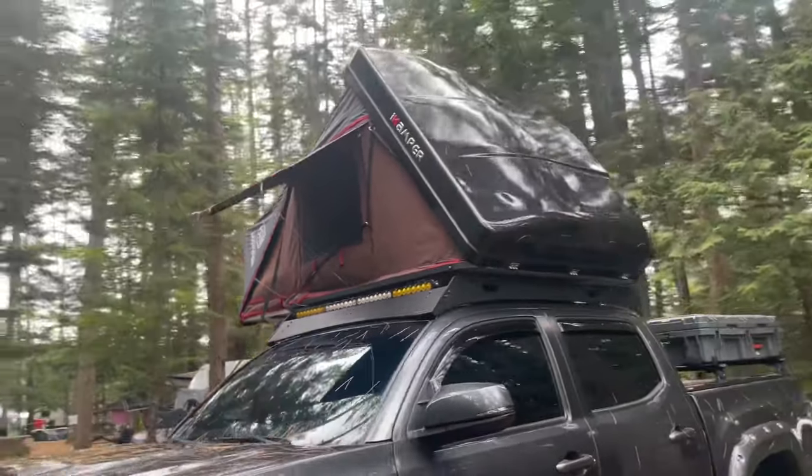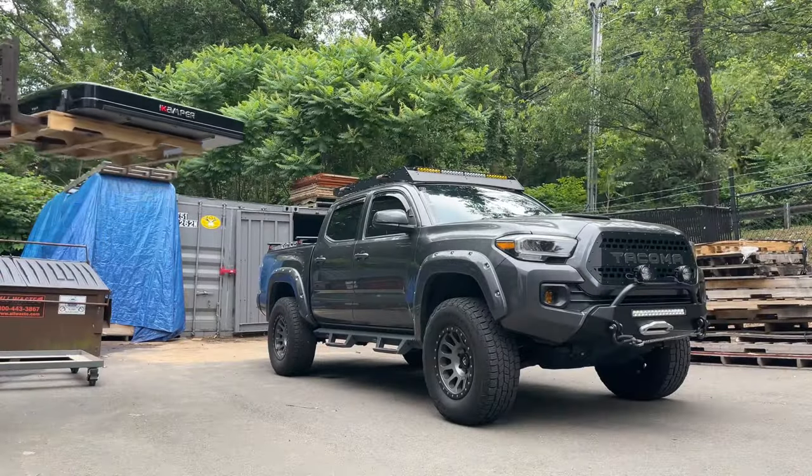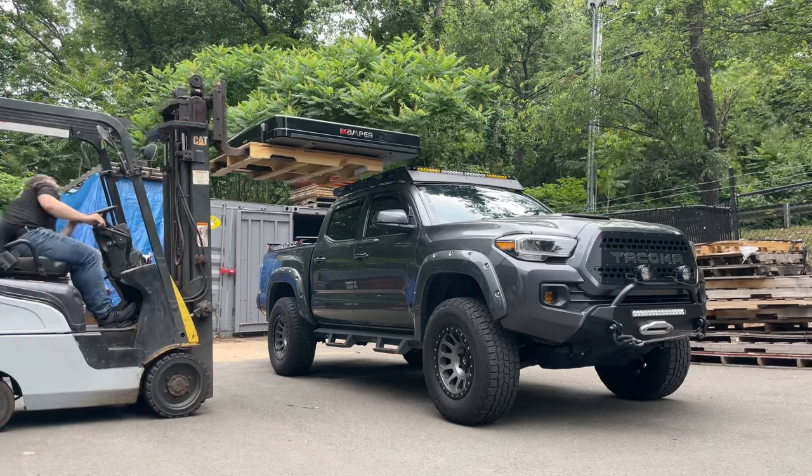It doesn't really have any road noise on the highway at all, and we put it up there and decided a nice basic camping trip was going to be great to break it in and try it out.